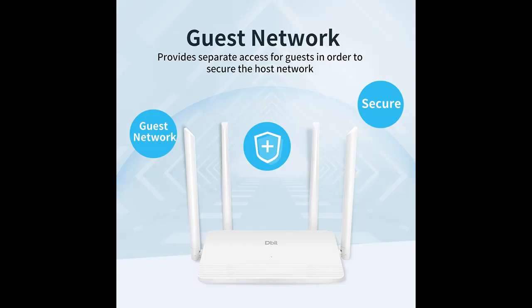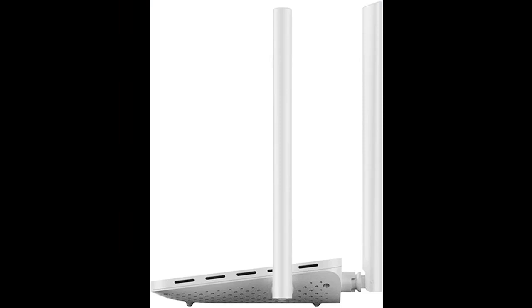Beamforming technology boosts Wi-Fi coverage, detects devices even if they are far away or low-powered, and concentrates wireless signal strength towards them.